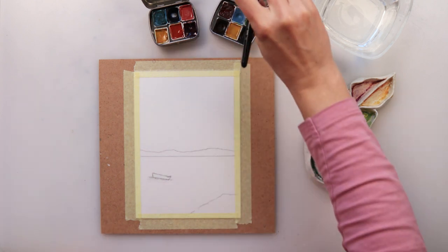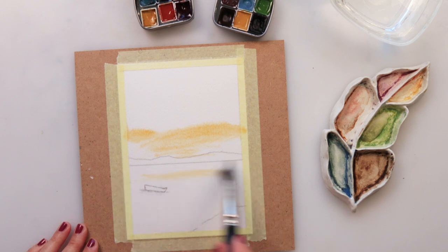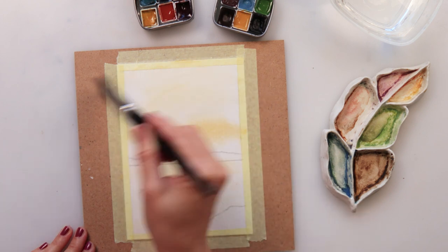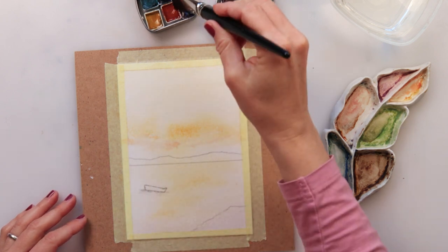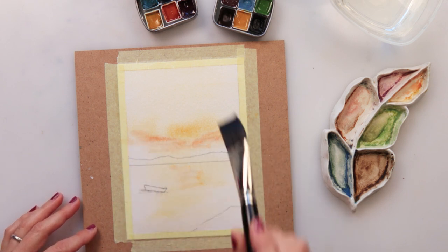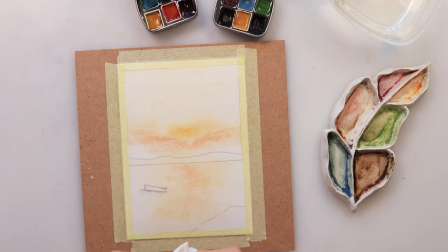I will first be wetting the entire paper because I do want to paint wet on wet. Picking up some yellow, adding it just above my mountains or distant land and also to my sea or lake — whatever you want to make it. Also at the top of the sky, doing a very light wash. Picking up some orange and painting that in — I want it to look like a sunset or sunrise, adding a little of that orange to the reflection as well.